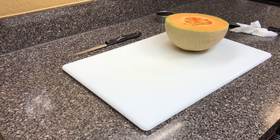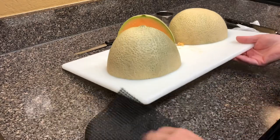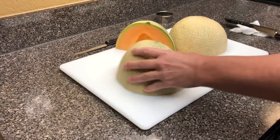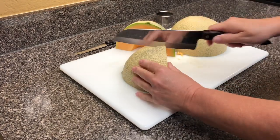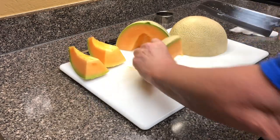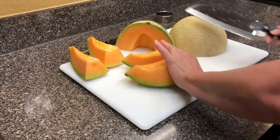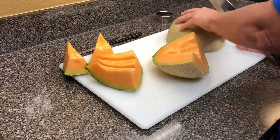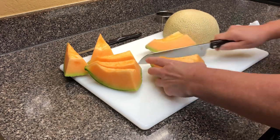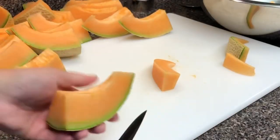If you wash all your fruit and dry it off, then it's better. My cutting board had been moving around, so I tucked that sticky thing under there. Once you cut it in half, you're going to cut that in half, then section these off. Usually on a big cantaloupe like this, you can cut it in half and then get three pieces out of each quarter.